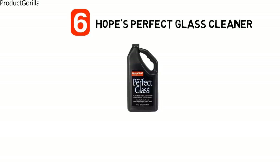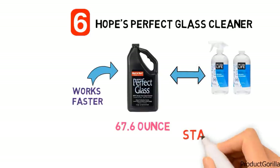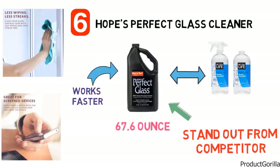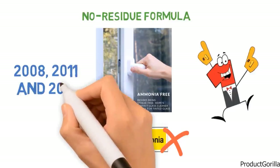At number six we have Hope's Perfect Glass Cleaner. Hope's Perfect Glass Cleaner is a 100% streak-free liquid solution that comes in a 67.6 ounce bottle so you can refill your spray bottle for better value. The formula works faster, more effectively and requires less wiping than other glass cleaners. It works in direct sunlight and is safe to use on tinted windows and tint films. In addition to glass, it also cleanses surfaces such as tabletops and device screens. It is designed with a no-residue formula to eliminate the haze that other leading glass cleaners can sometimes leave behind. Perfect Glass is ammonia-free and was rated number one in testing led by Consumer Magazine in 2008, 2011 and 2015.